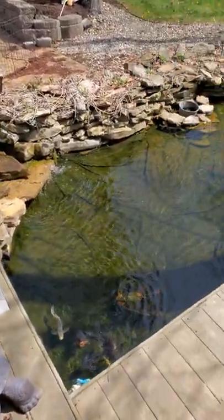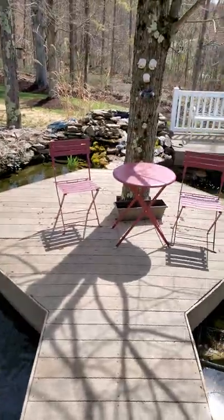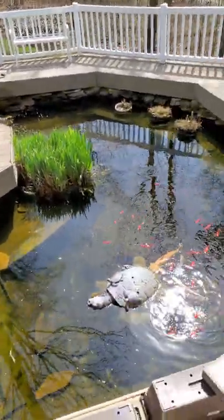This pond has two pumps and two falls. One goes into the top pond, circulates around there, goes underneath the rocks. The other falls obviously comes there.